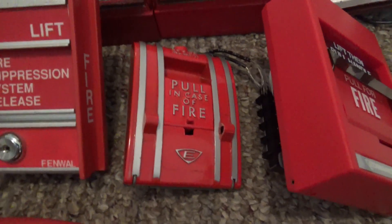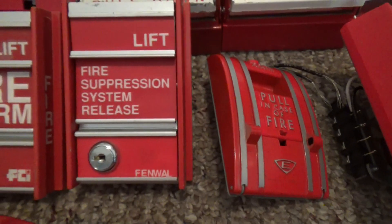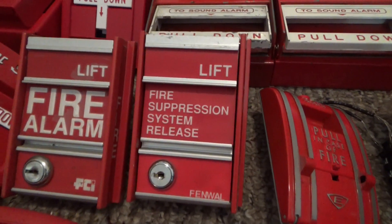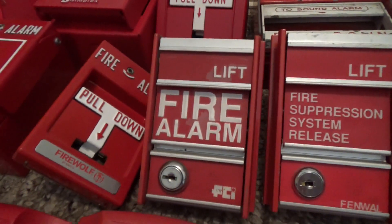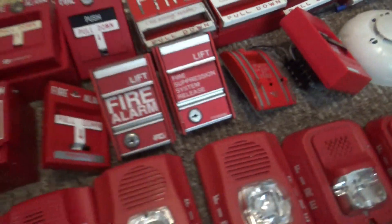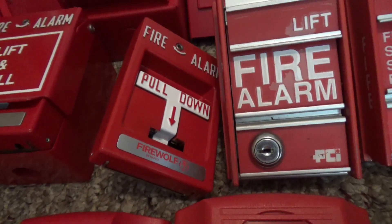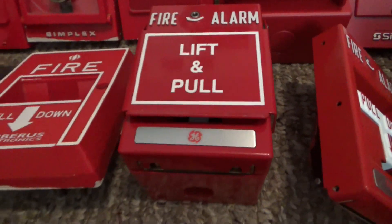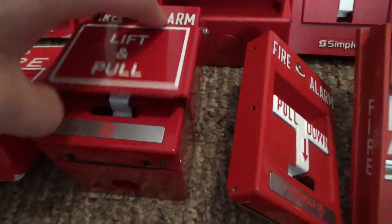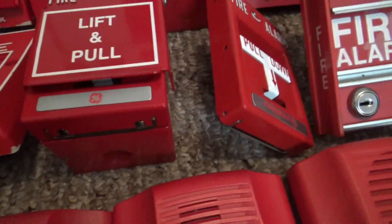This one right here is an Edwards 278-SBO. There's a Fenwall fire suppression system release MS2 basically, and this one is an FCI MS2. This one is a Firewolf Napco T-bar, rebranded Radionics RSG T-bar. This one is a General Electric dual action T-bar — basically the same thing but with the lift piece.